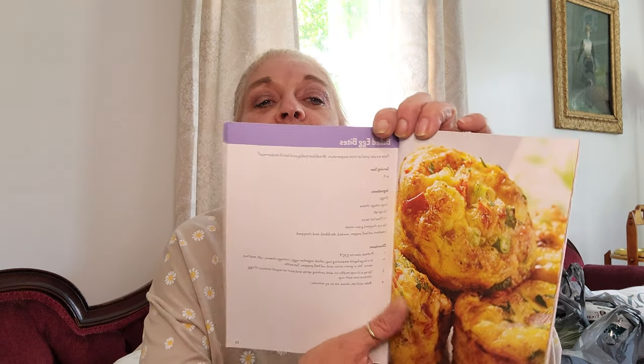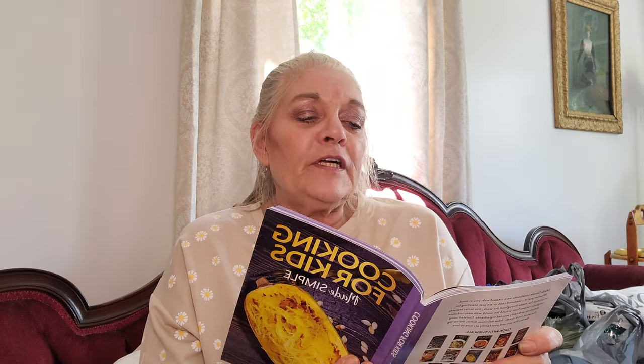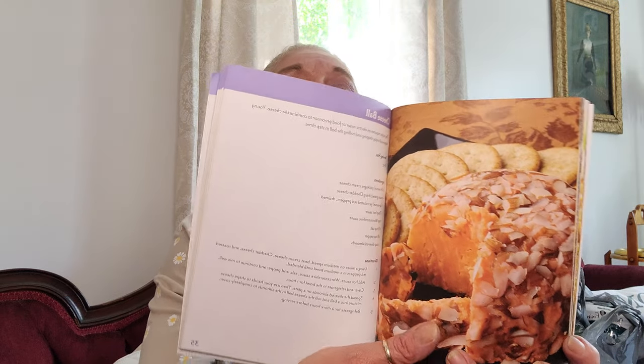The next thing I picked up was this book — it says Cooking for Kids Made Simple. It's got baked egg bites, French toast fingers — these are recipes I want to do not just for kids. There's a cheese ball that looks so good. For a dollar you can't beat it. It doesn't say what the original price was, but it's a series of books and now I've got seven of them — the pasta one, the cooking for kids, the grilling one, the air fryer one, and more. I really like them.